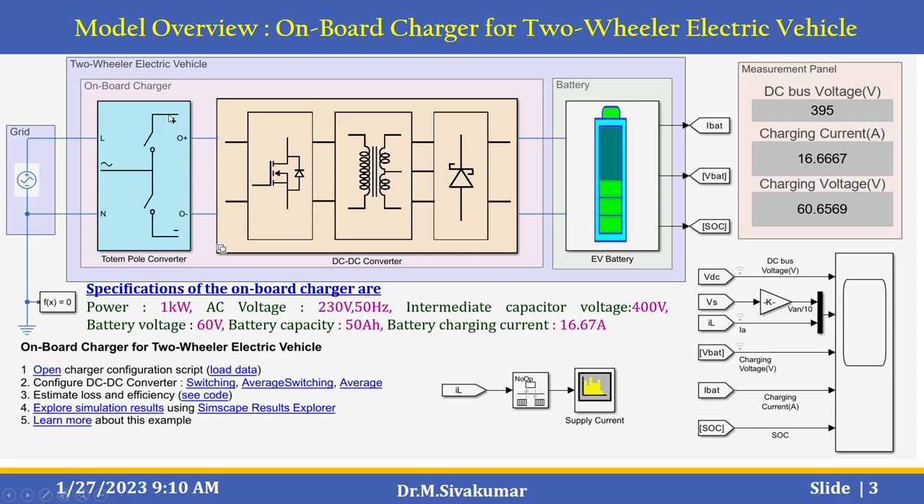The specifications of the on-board charger are: power 1 kW, AC voltage 230 V, frequency 50 Hz, intermediate capacitor voltage 400 V, battery voltage 60 V, battery capacity 50 Ah, and battery charging current 16.67 A.